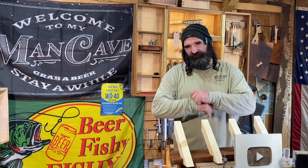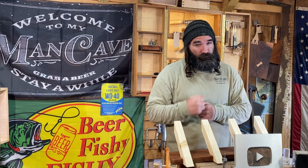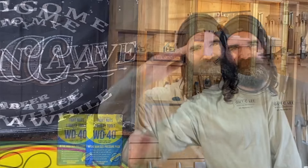Well guys, that does it for this video. I hope y'all had fun. My head hurts a little bit from taking that 2x4 to the cranium, but I'm good. So until next time, get in your shop and make some sawdust. This has been Bearded Viking Woodworks, and I have been Daniel. Thanks, guys.